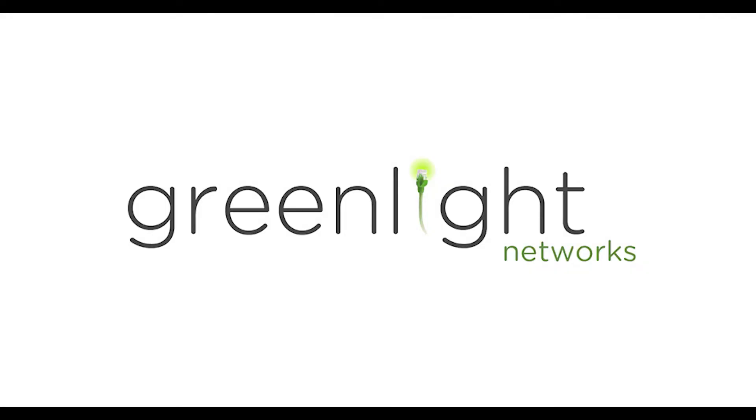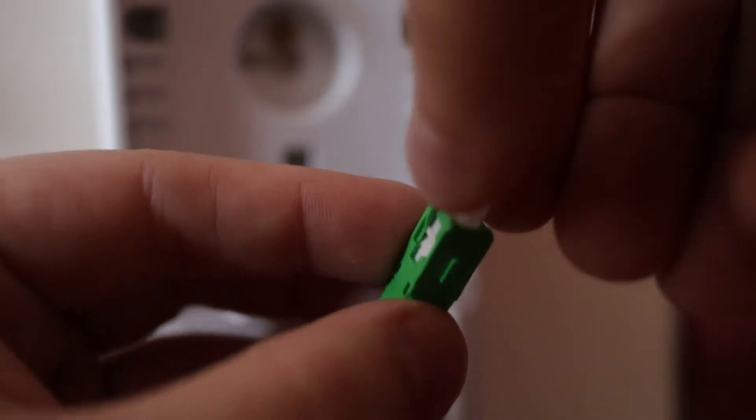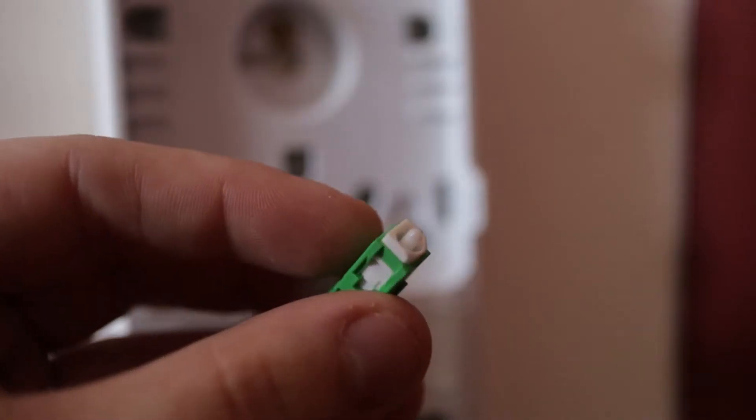Welcome to Greenlight Networks. Today we'll be explaining which customers qualify for a self-installation and how those customers would set up their service. If an address has already had Greenlight Networks installed, a fiber optic line will already be present somewhere in the home.